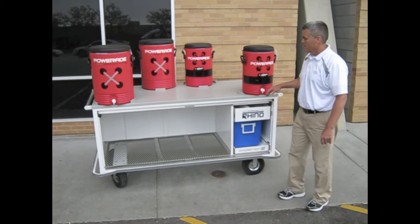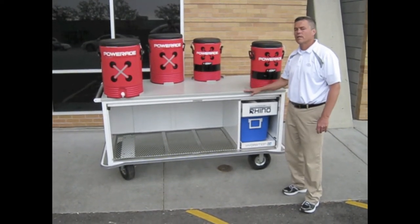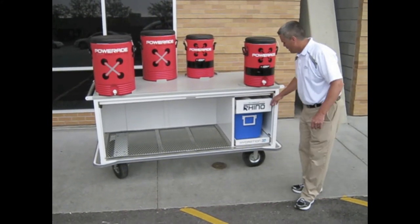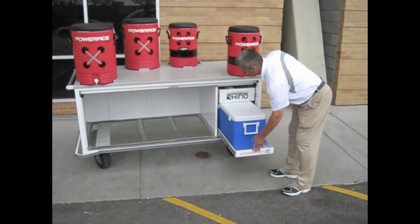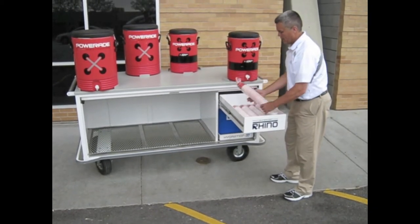The hydration cart is a great way to hydrate our athletes, especially in the heat of the year like we're coming up on. A real nice cart — we have access to a cooler full of ice, which allows us to get to ice. We have a drawer that we can keep our cups in and make those available.